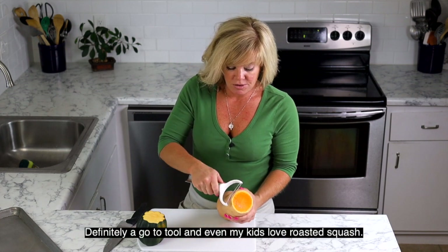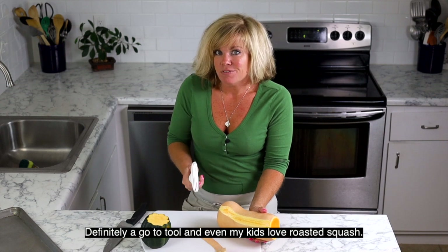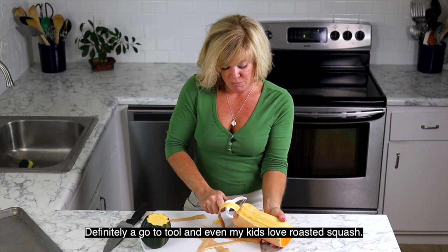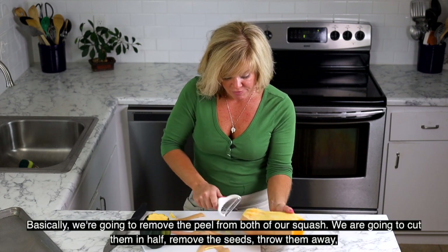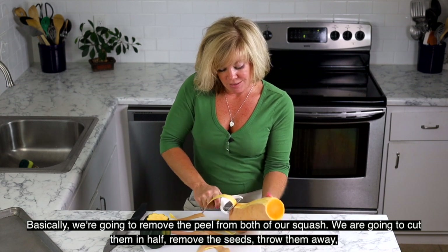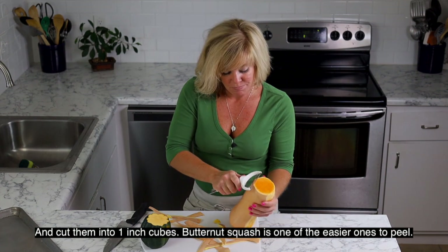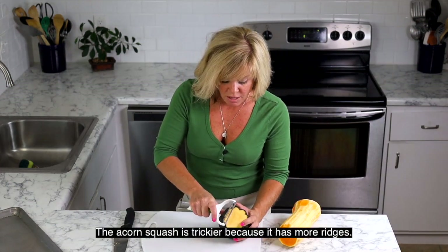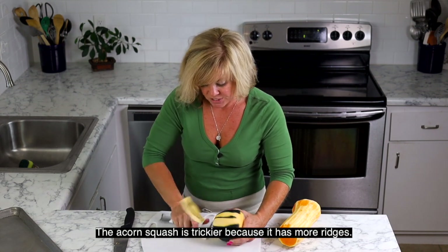Even my kids love roasted squash, so I'm down. Basically we are going to remove the peel from both squash, cut them in half, scoop out the seeds, throw the seeds away, and then cut them into one-inch cubes. Butternut squash is one of the easier squash to peel. The acorn squash is a bit trickier because it has more ridges.